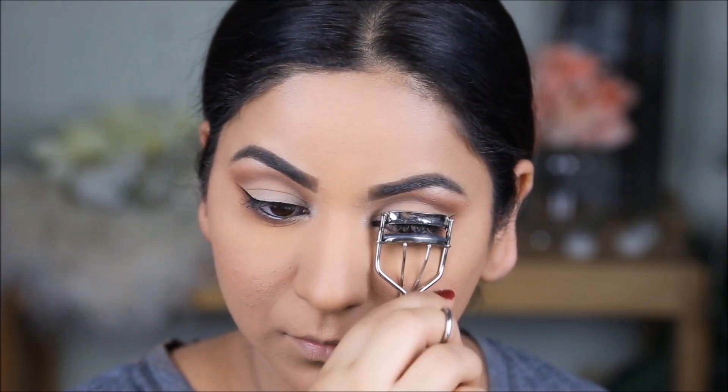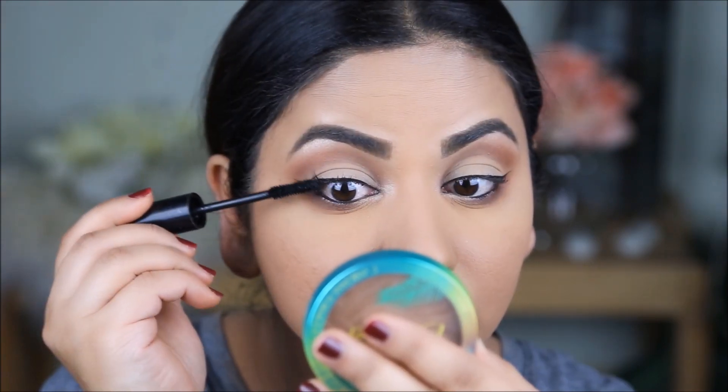Next I'm curling my lashes and applying mascara — this is the Lash-O-Matic Mascara from Wet n Wild.